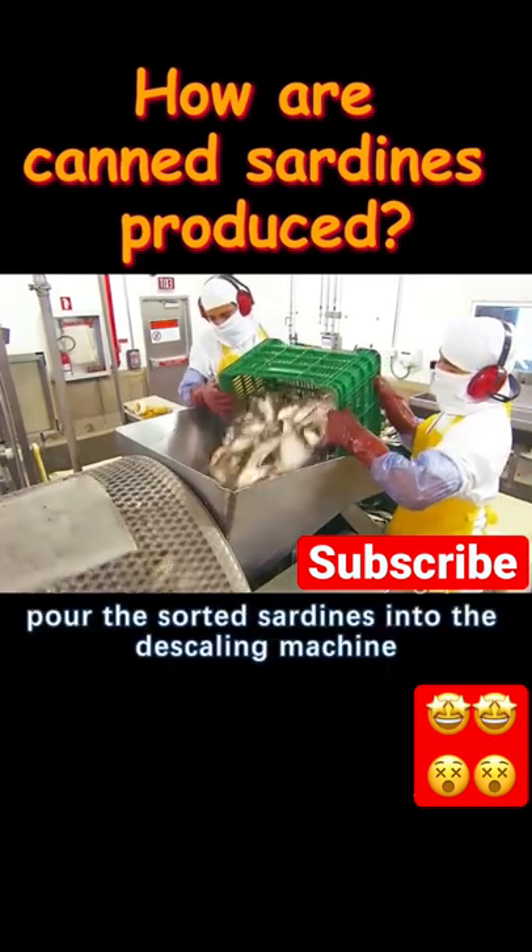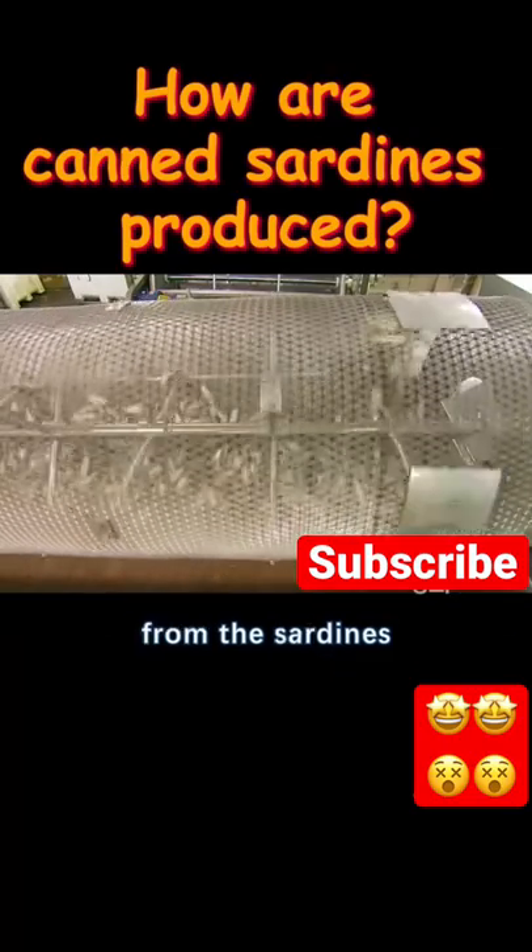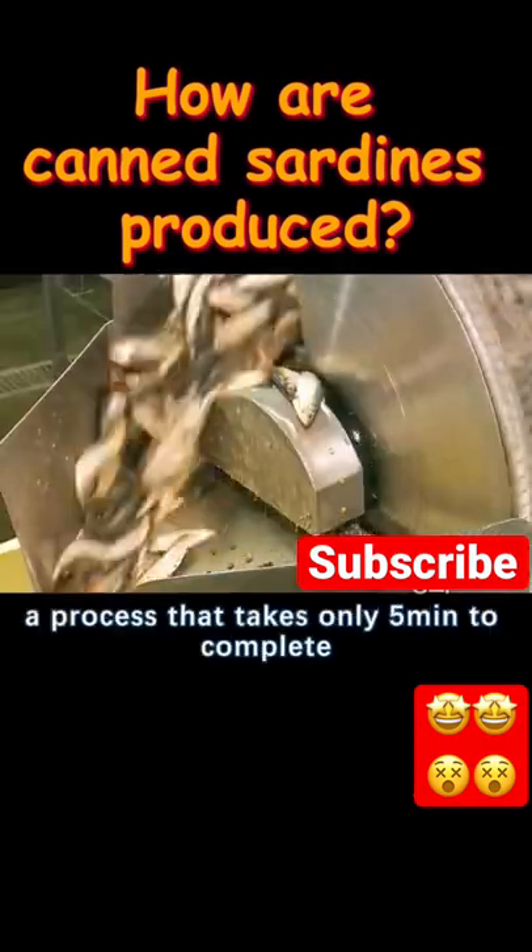Workers pour the sorted sardines into the descaling machine, and the rotating drum removes the scales from the sardines, a process that takes only five minutes to complete.